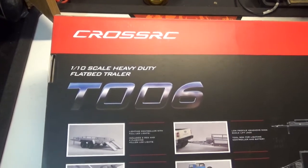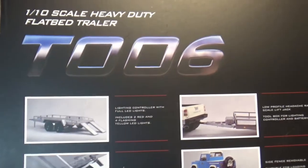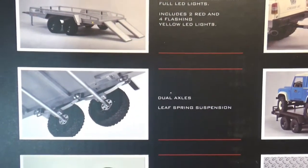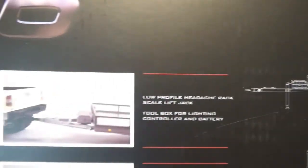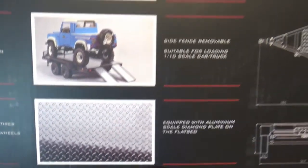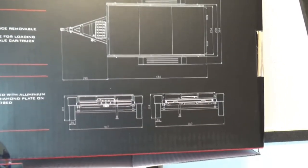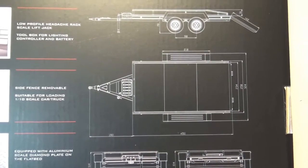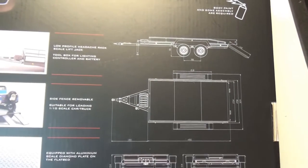Now it wouldn't be fair if I didn't spend just a little bit of time on the box, since there isn't a whole lot inside as far as parts to look at, so we'll go ahead and zoom in on the different features. As we find out here in a bit, this is pretty good sized — according to the box it's 740 millimeters from the tip of the tongue out to the tail lights. That is pretty good sized. And now we'll get into it.